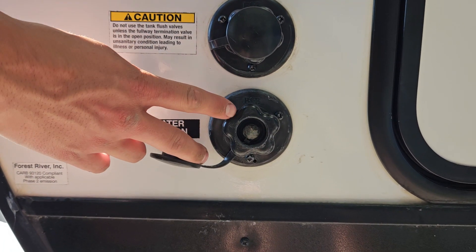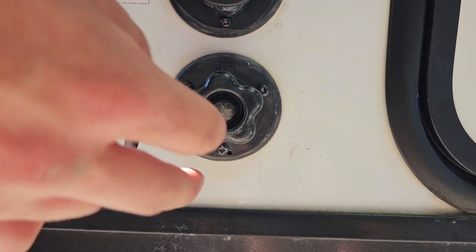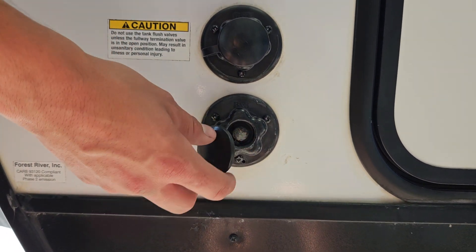This is your city water connection. If you're on a site with water service, you can just hook your garden hose up to here and it'll pressurize your lines.